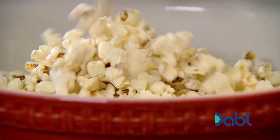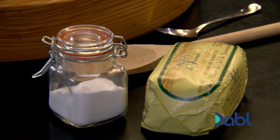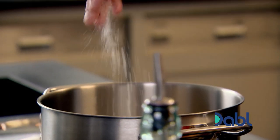You could eat it fresh from the pan, but I've got another plan. I'm gonna make a salted caramel popcorn. Start off with your sugar into the hot pan. Never stir a caramel, otherwise it crystallizes. It's a salted caramel, so a nice pinch of salt in there as well.